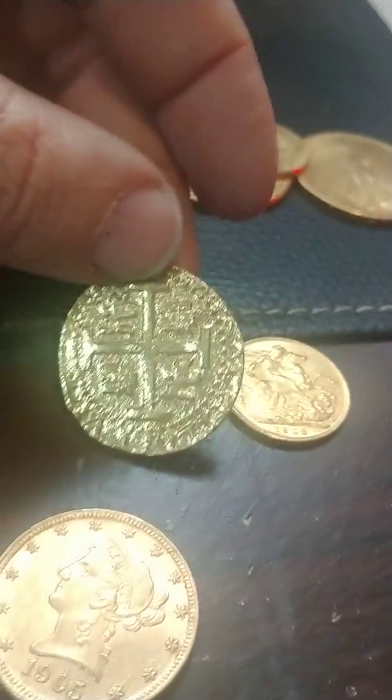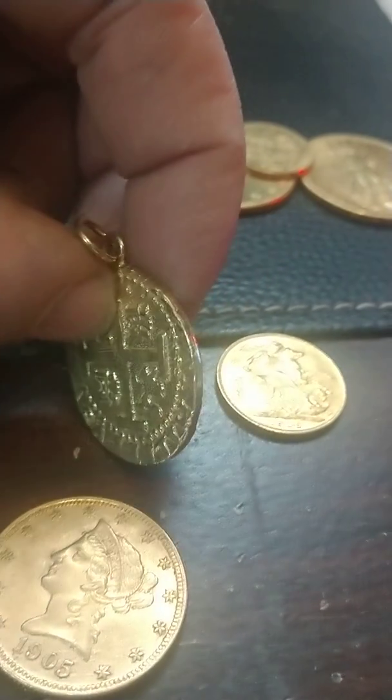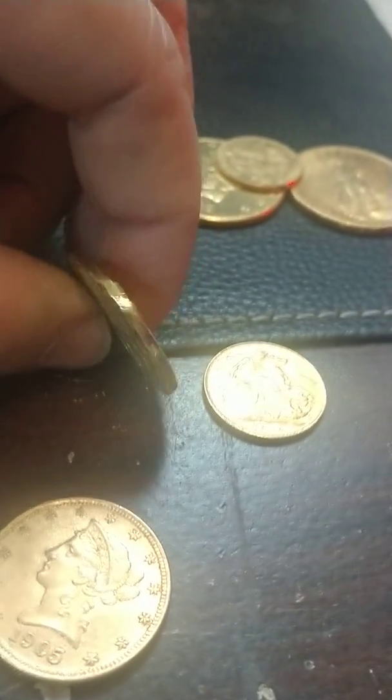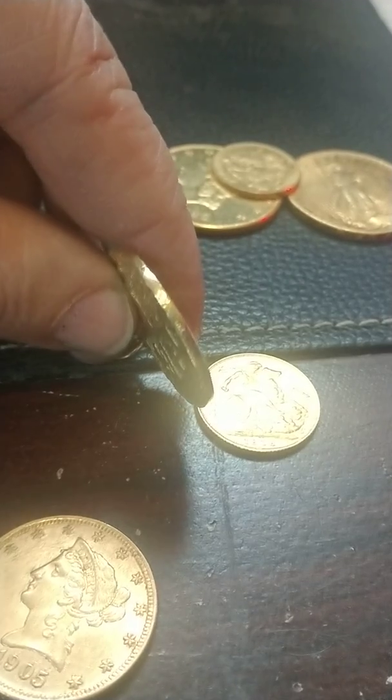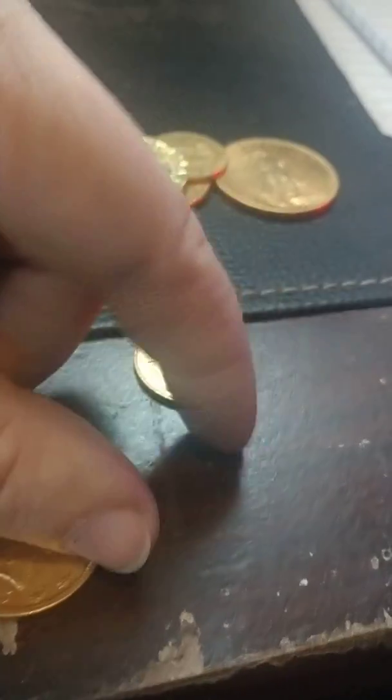This coin here, you can tell it's fake because it's a cast copy, definitely not struck, the edges are polished, and fortunately somebody had the good sense to strike '18 karat' in the bottom. So we know that that one's bad as well, and that one will go into the melt.